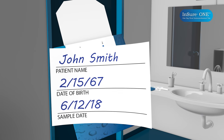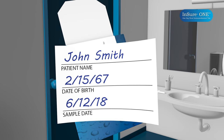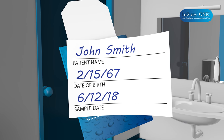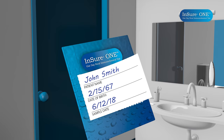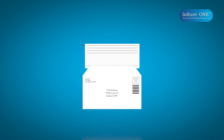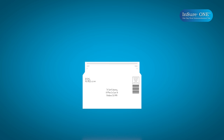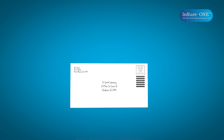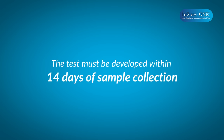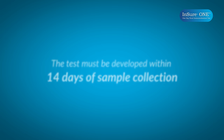Clearly print your name, date of birth, and date the sample was collected on the label located on the instructions for use or information form. Use the label to close and reseal the flap over your sample. Place the test card in the return envelope, along with any completed forms requested by your physician. Return this envelope to the laboratory or medical professional as soon as possible, as the test must be developed no later than 14 days after your sample is collected.